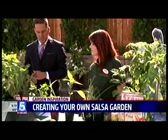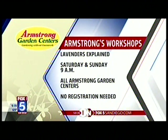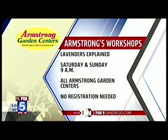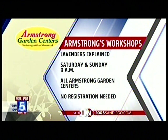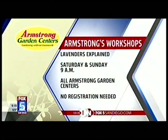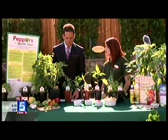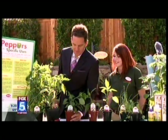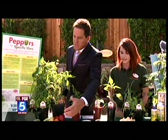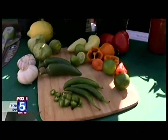Armstrong's is also offering free classes. This weekend there's a lavender class — how to grow lavender and what you can do with it — at 9 AM at all Armstrong locations. They have 31 locations, and you can visit armstronggarden.com for more recipes and tips on growing your salsa garden. There's also a link on fox5sandiego.com.